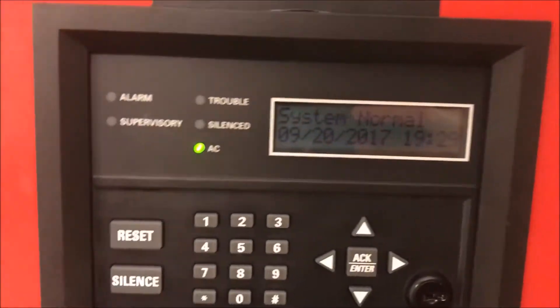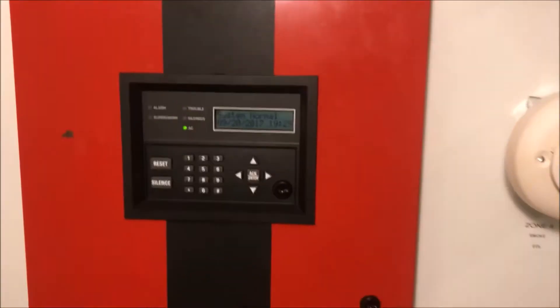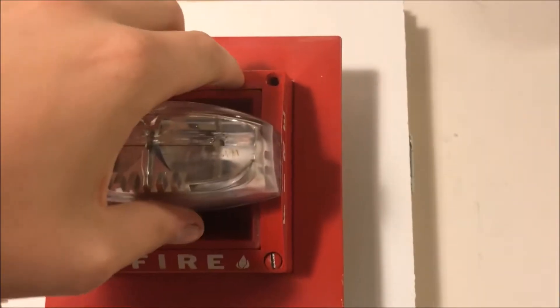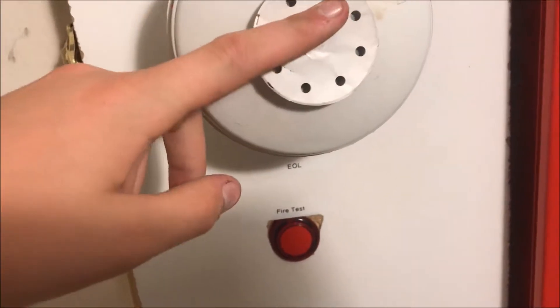Hey guys, welcome again to Fire Alarms and Such. This is wall test 11 — the theme for this one is System Sensor mass, as in a System Sensor mass horn strobe. I don't really think that's its backplate, but I got an extra backplate and it looks nice. And then over here is my System Sensor mass remote strobe on its backplate.